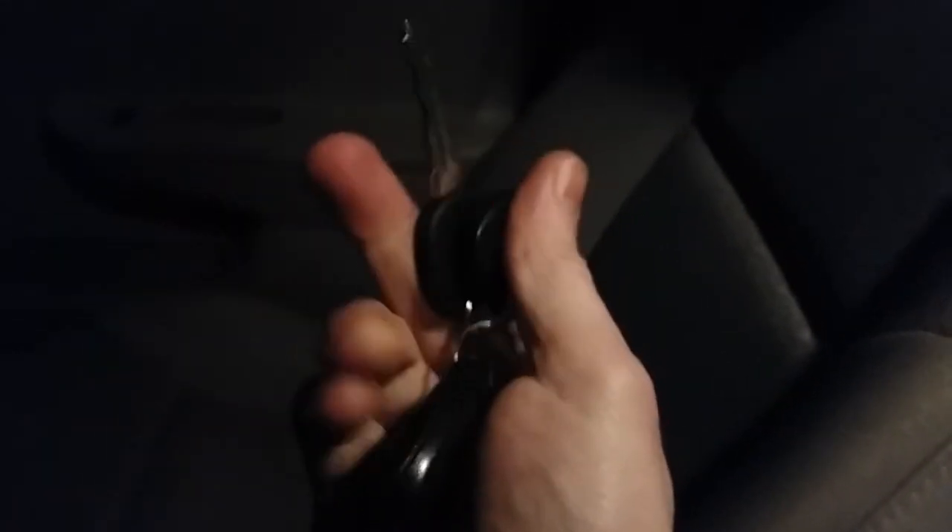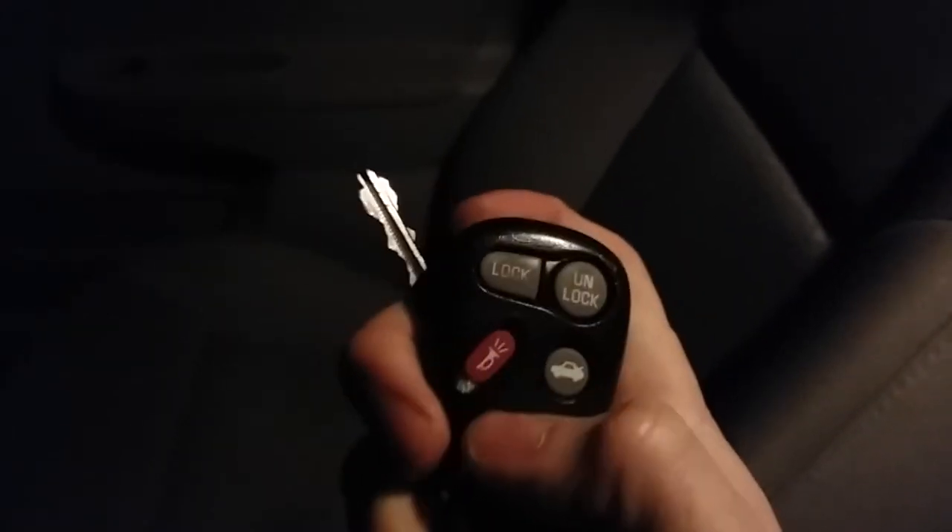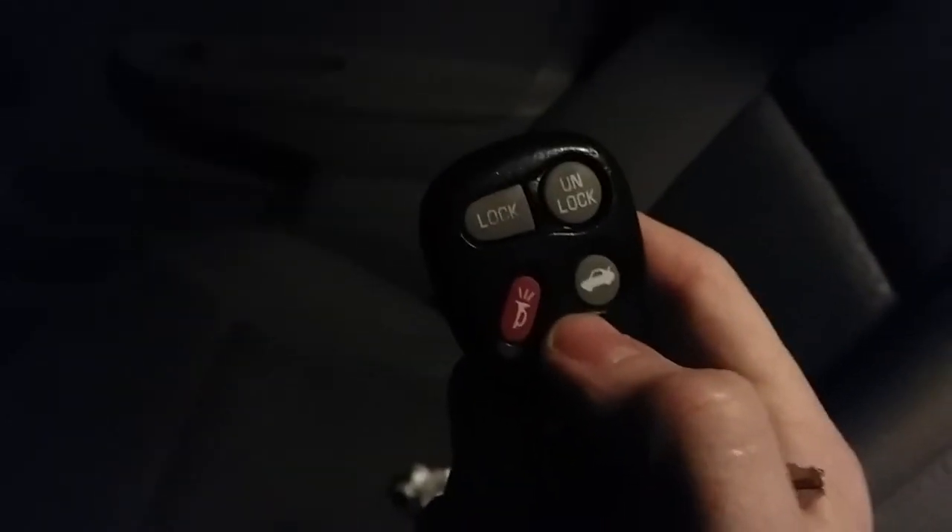If you've got an older car that uses a transponder, this solution can work for you. The other issue I have is that the wireless key fob — the lock and unlock remote — does not work. When I bought the car, the seller said the battery was dead, but I put a new battery in and it still does not work.